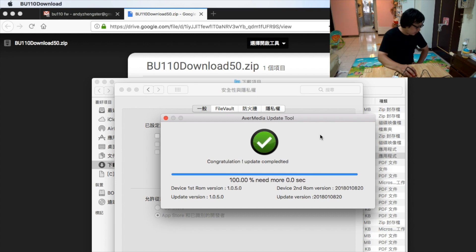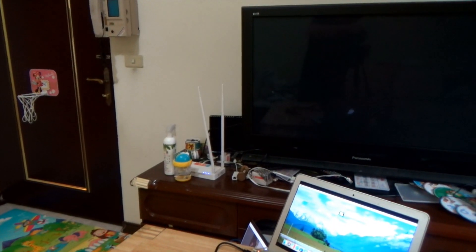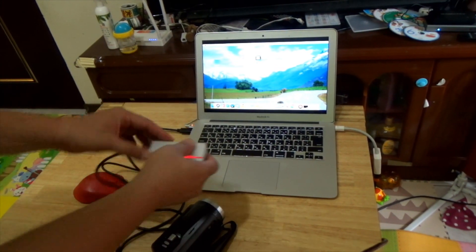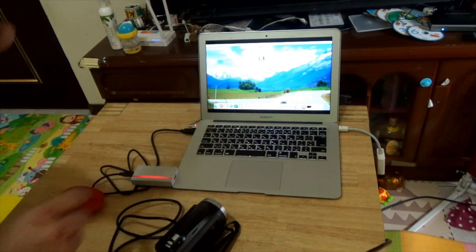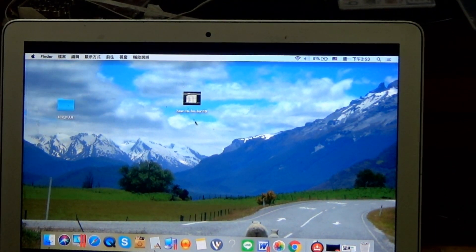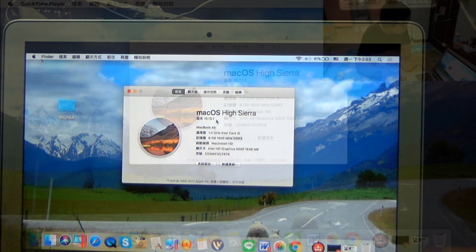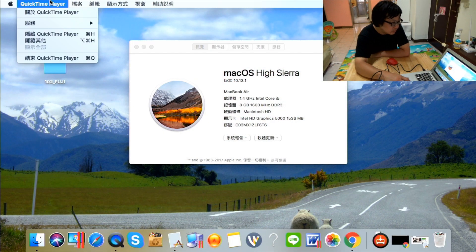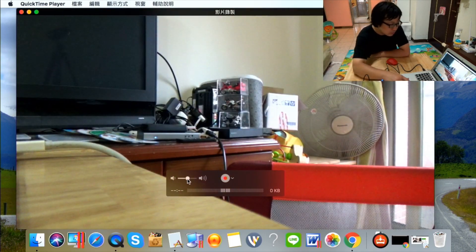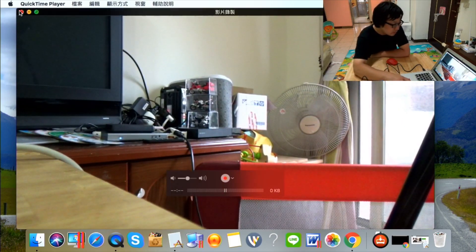Now you have upgraded the firmware. Unplug and plug in the device again. This computer is running Mac OS 10.13. We open QuickTime Player, and the video is coming from the BU1100. Audio test: hello hello hello. It's working.